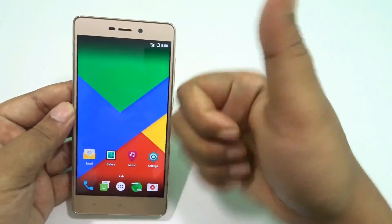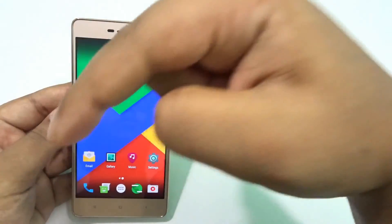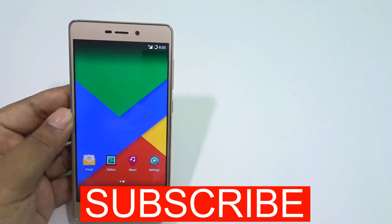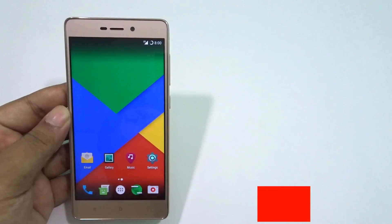Do like the video, dislike if you want. Subscribe to our channel — more videos will be in the cards or in the description, make sure to check that. Till then, bye! Have a great day and hope to see you in the next video.